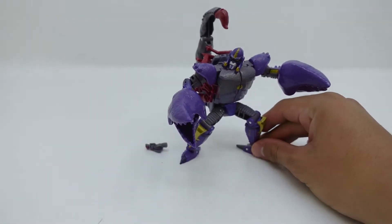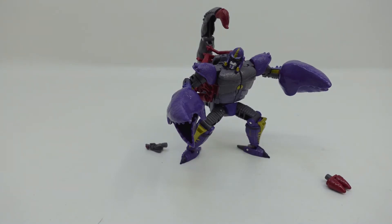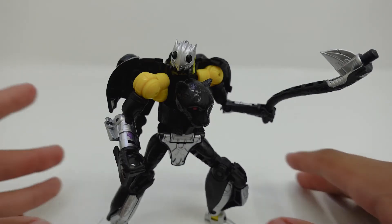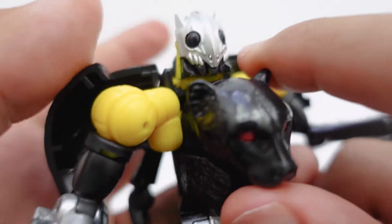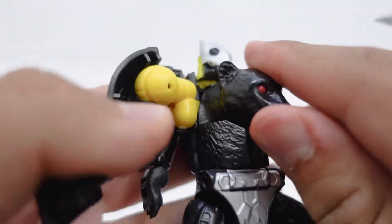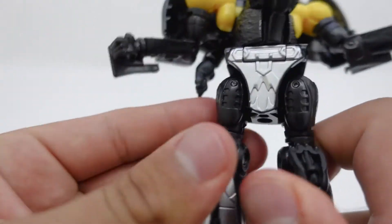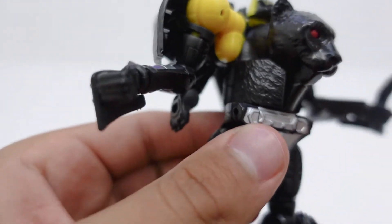Now let's jump right into Shadow Panther, and then after that we'll take a look at the articulation on both characters. For Shadow Panther this is a whole other story — this guy is actually really, really cool. Honestly I feel like I like this guy better than Scorponok now just taking a look at him. He looks really cool, and where the paintwork is concerned it looks amazing. The texture — even though this is a Cheetor remold, the Kingdom Cheetor remold — but in black I really do like how this looks. It resembles how Black Panthers look.